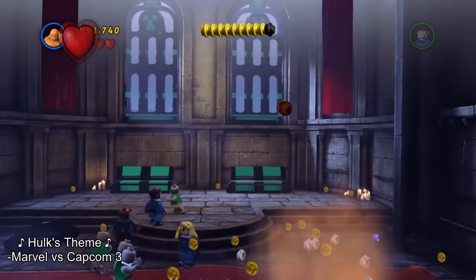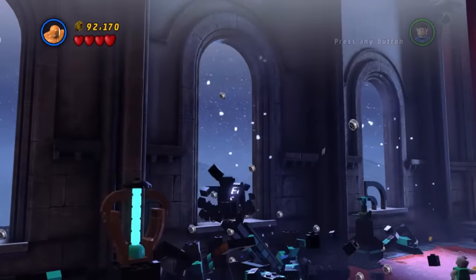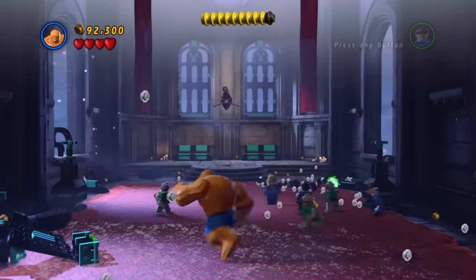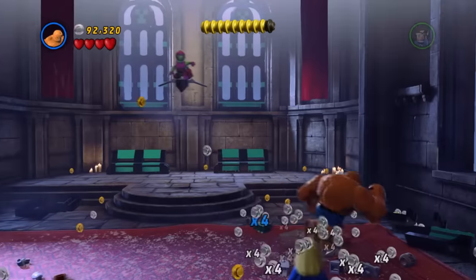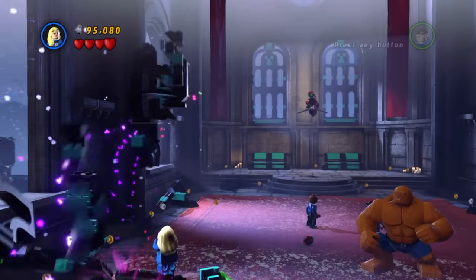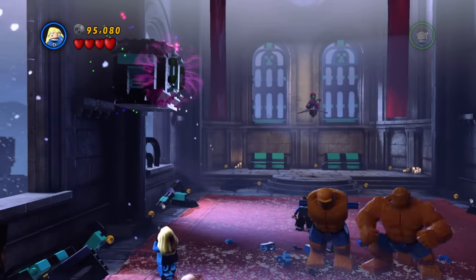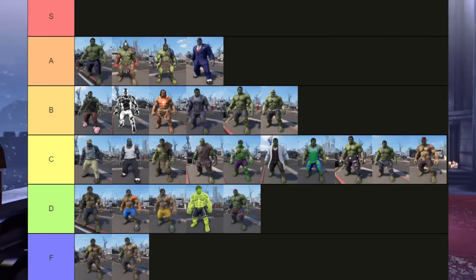Overall, I think Hulk's costumes suffer from two large issues. The first is that his physique isn't very good, so a lot of his different outfits don't look that great because they're on a body that doesn't look that great. The second issue is a supreme lack of effort — so many of his outfits are slight variations on the same thing, and even when they make a more unique outfit, they still skimp by not changing his hair.